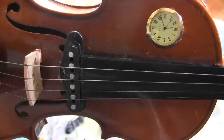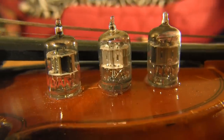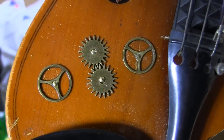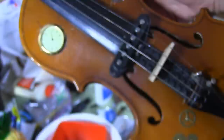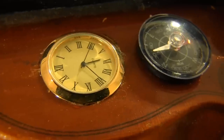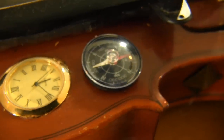I cut another hole in the violin and set the watch face into it. I drilled three more holes on the other side of the fingerboard and hot glued vacuum tubes into them. I want to make this perfectly clear — I used brads, which are essentially little tiny nails, to attach the gears to the violin. Not glue. I did not just glue some gears on it and call it steampunk. Here's the completed violin. I also attached a compass beneath the watch, which is totally useless because of the pickup, but it sure does look cool.